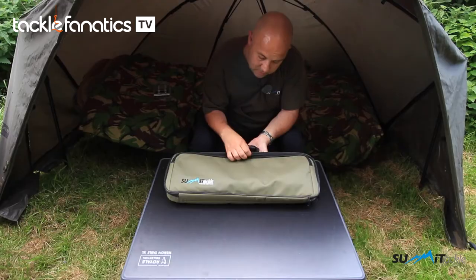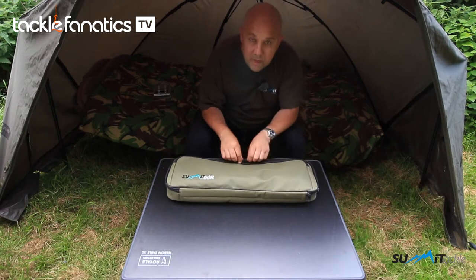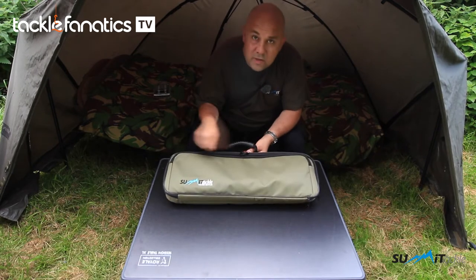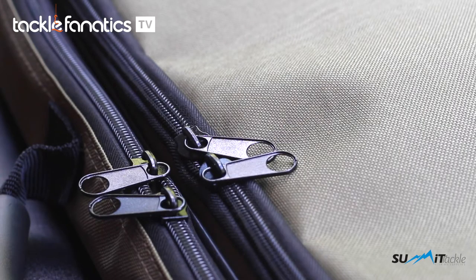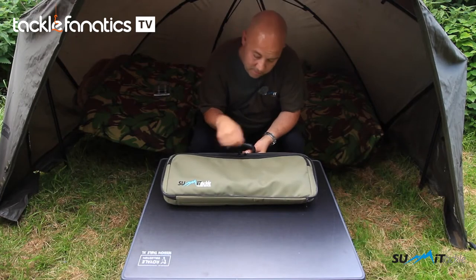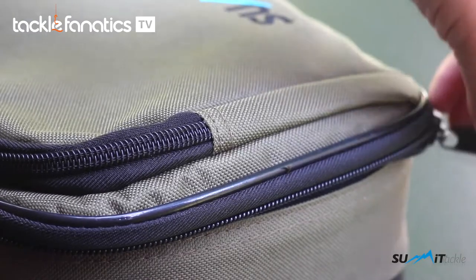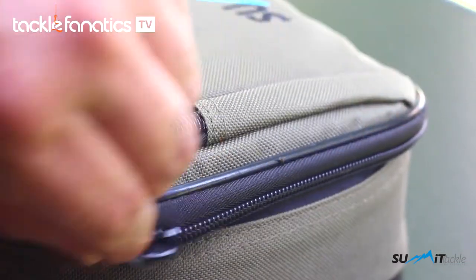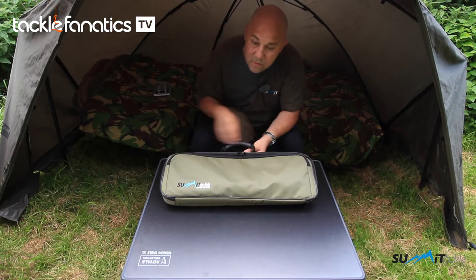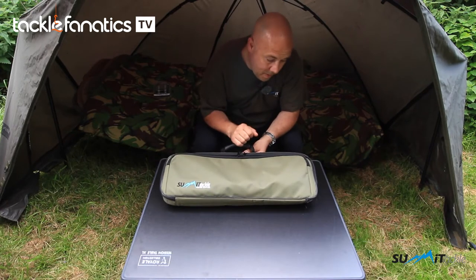We've got some heavy duty zips and they zip both ways as well. So it's not a case of you've just got one zip and if that happens to break — which it won't — you'd be in trouble because you can't zip it up again. If one breaks then you've got the other one to work fine for you. That's a nice little addition — two zips on every part of it.